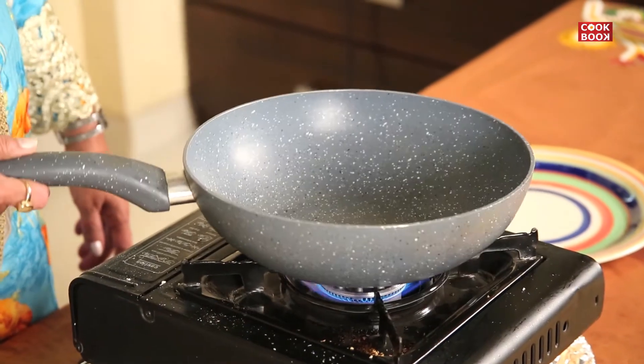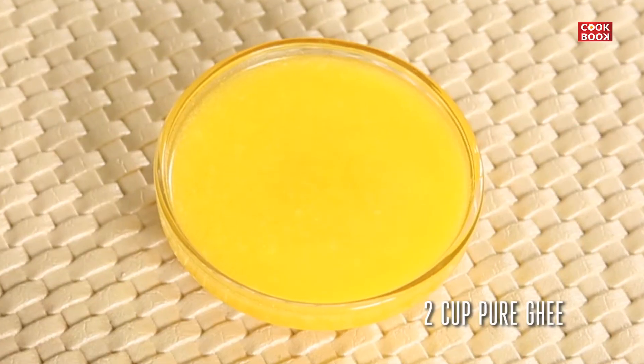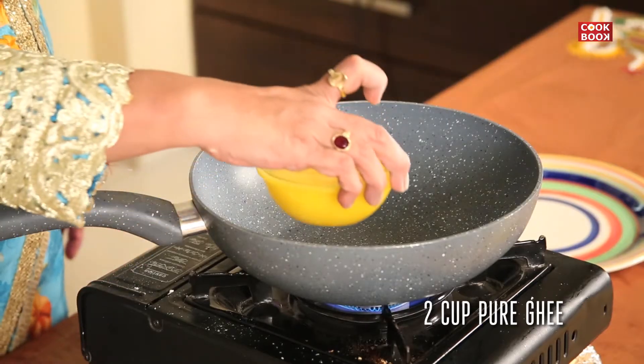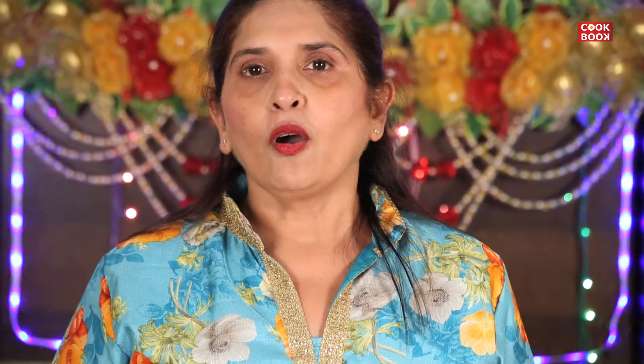I take a deep pan to make it hot on the gas. I take 2 cups of pure ghee. You can even make the laddus in Vanaspati, Dalda, or whichever medium of ghee you want. But I prefer pure ghee, so that's why I am taking pure ghee.